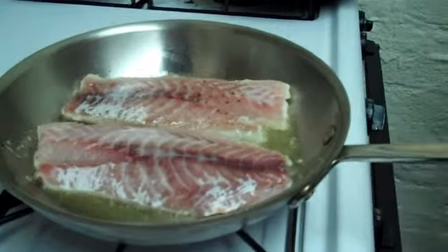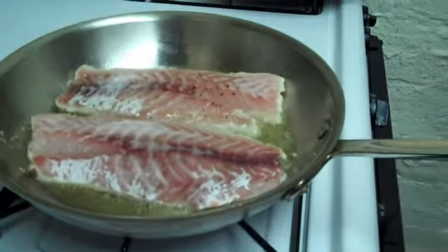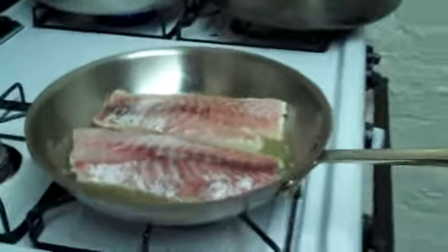Now what I'm going to do is while the fish is searing right here, I'm actually going to go back over here and I'm going to start doing the shrimp.